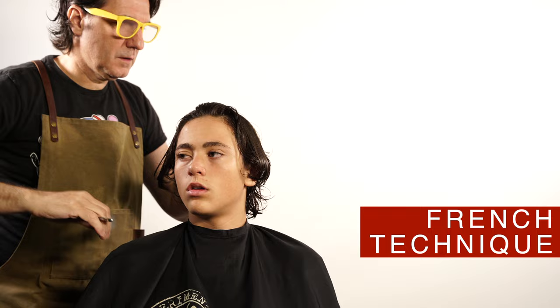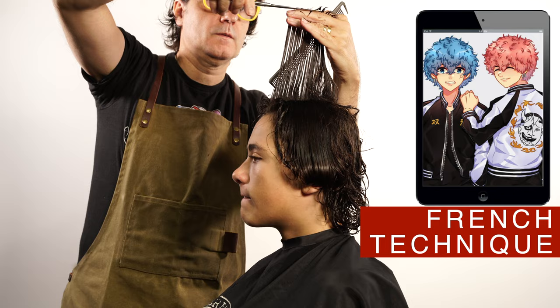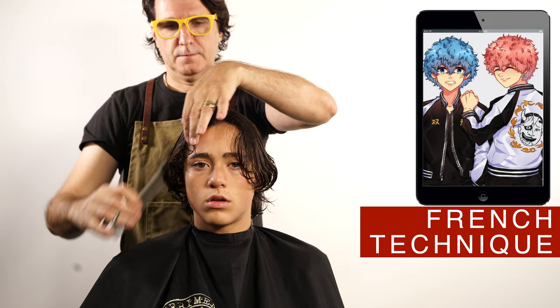Establish the length on the top of the hair by cutting a straight line on the center of the head. Using this as a guide, cut the top of the head.